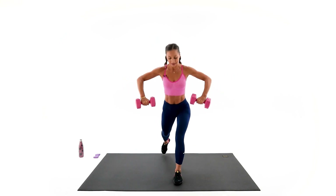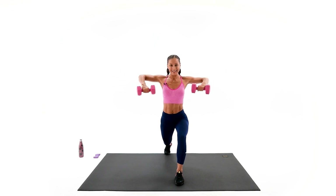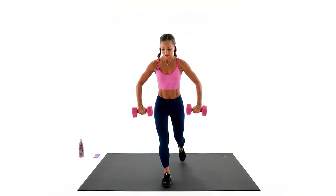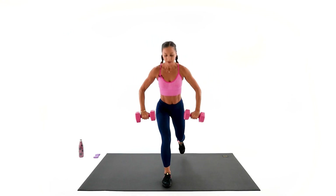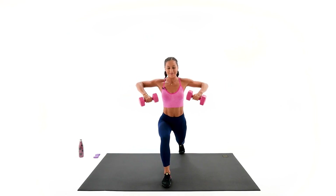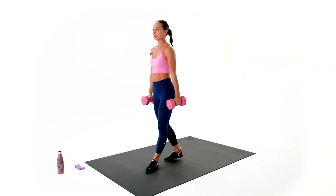Up, extension, back. This is gonna be last one on this side — up, extension, back. Other side — right, extension, back, together. I know those arms are getting tired. If you feel you cannot do it anymore, just drop the arms and stick only with the legs, but don't give up. Come on, all the way. We have only three left — open, back, together. Last one — open, extend, back. Beautiful. Drink your water, stay hydrated.